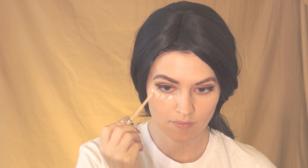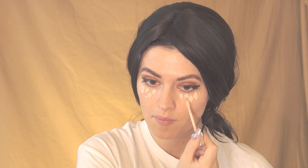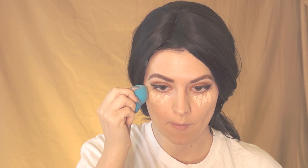This will make my eyes appear bigger. Using the Bone skin concealer again, I'm going to apply it under my eyes and upper cheekbone, then blend that out.